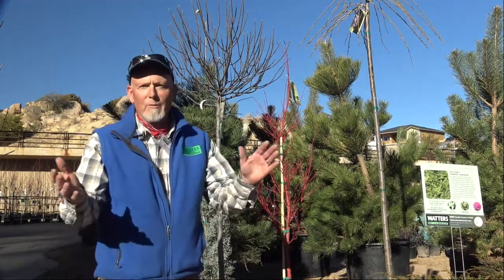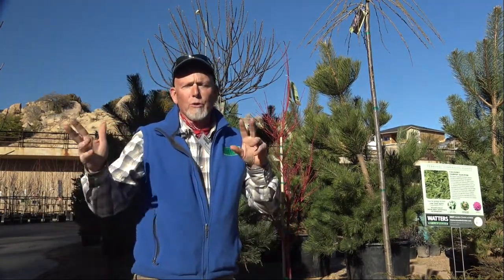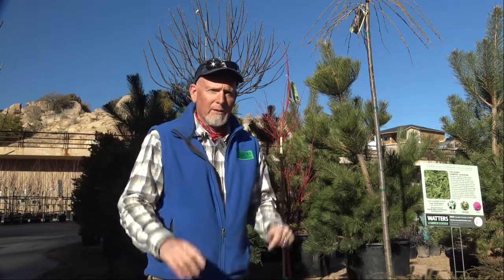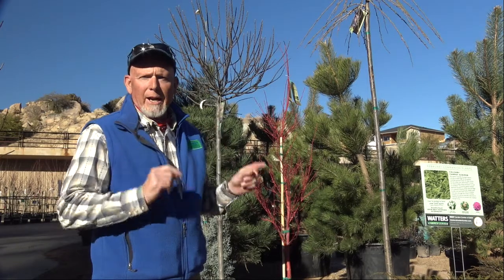Hi, welcome to Waters. My name is Kevin Michaels, I sell here. I want to encourage you to come to our Saturday classes. If you have any questions about how to plant or what to plant, come get to know some gardeners in the neighborhood.